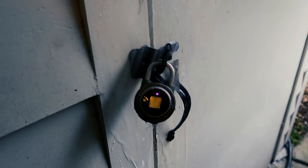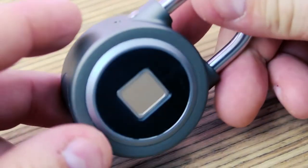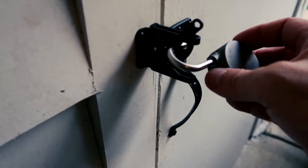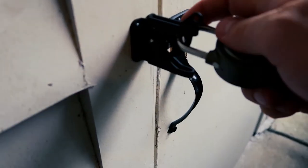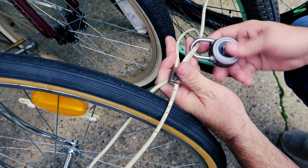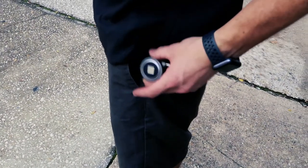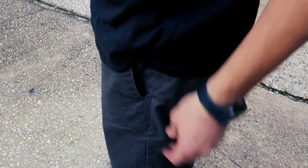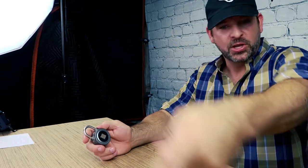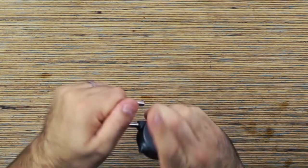This lock is IP65 water-resistant and dust-proof, so it's a great lock for indoor and outdoor usage — like on a shed, or maybe a toolbox you want to keep locked up. You know what this would be great for? Bikes. This is a perfect bike lock because it only weighs three and a half ounces, it's nice and compact, and it's quick. You don't have to carry around extra keys — you just lock your bike up and use your fingerprint to unlock it.